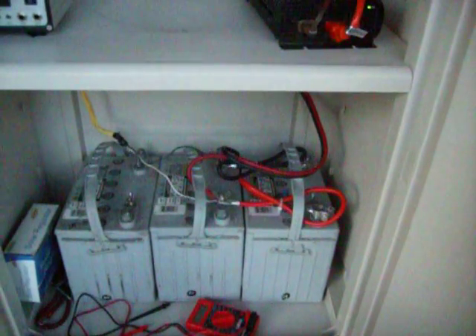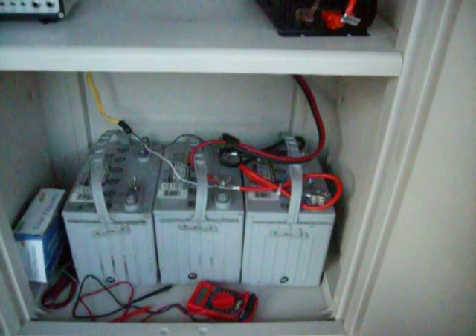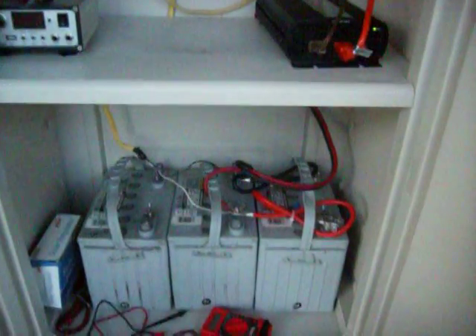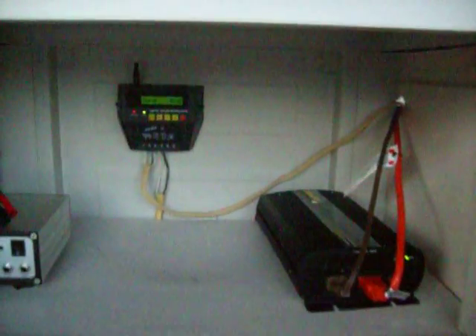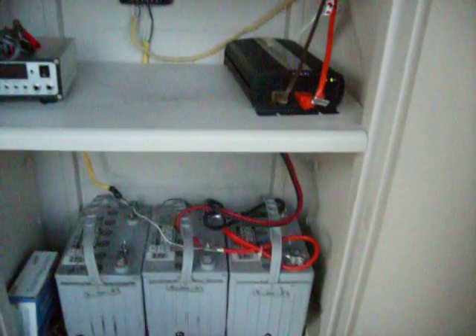About 150 amp-hours is what I'm using. I haven't got the third battery hooked up yet — I was gonna wait until I get more panels. But I just want to show everybody what I had. Let me know if it looks good or if I've messed up anything.